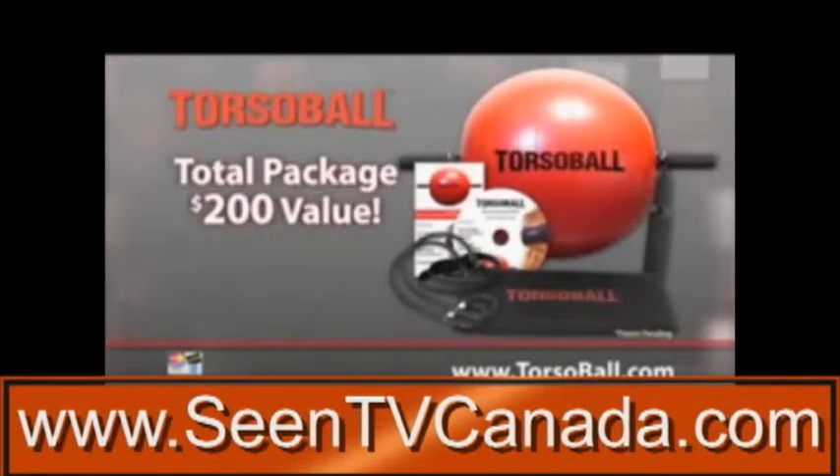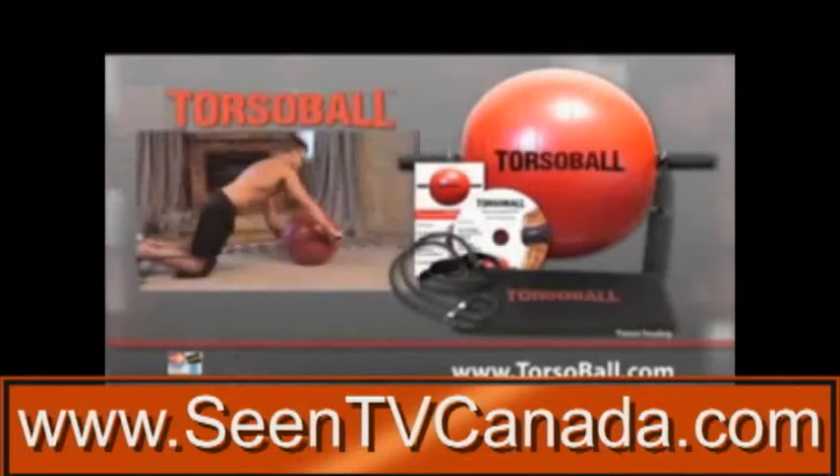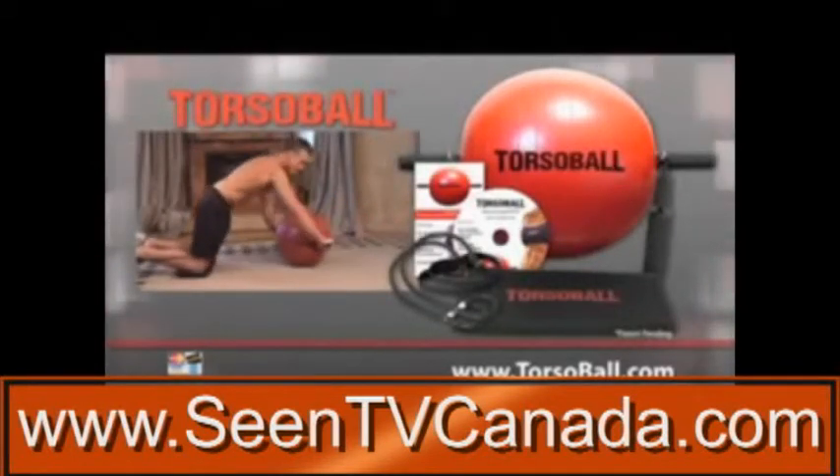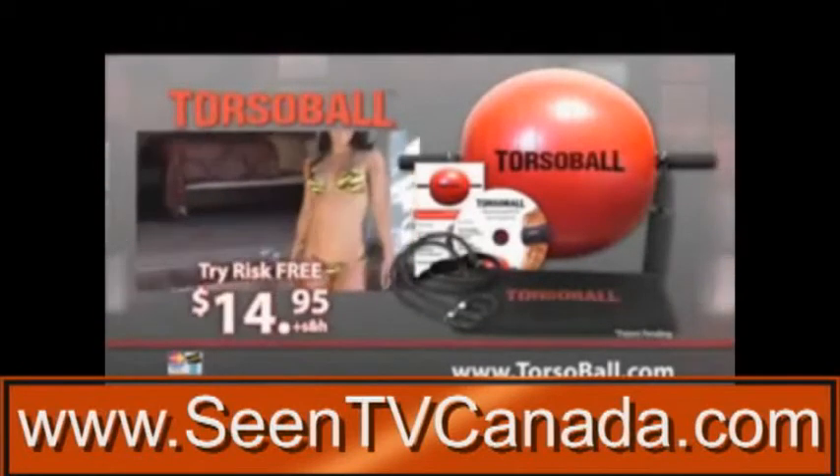That's a $200 package. And listen to this — be one of the first 100 callers, and we'll upgrade you to rush shipping. Instead of waiting three to four weeks, you can now get the amazing Torso Ball in just five to seven days. Order now and experience Torso Ball in your home for just $14.95.